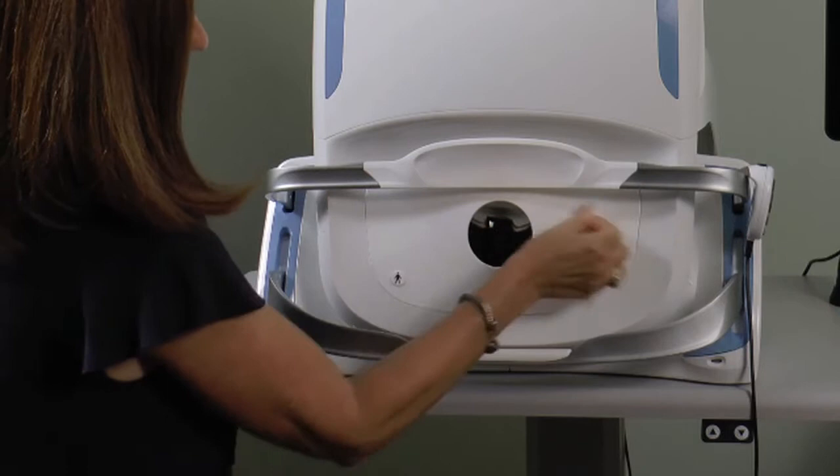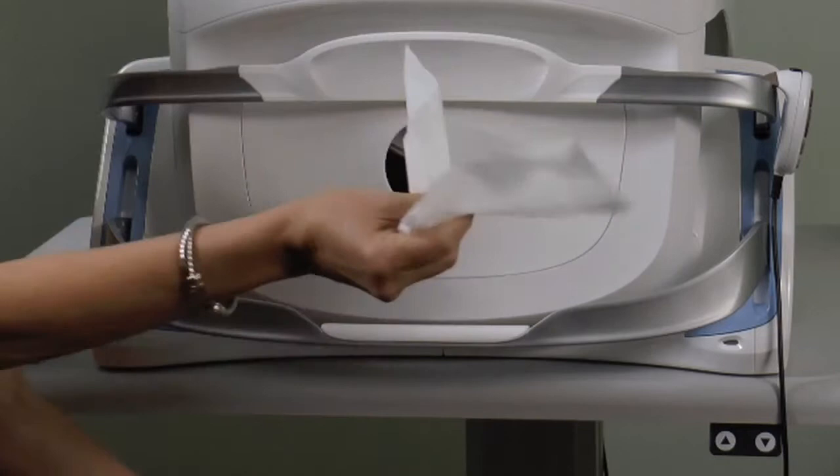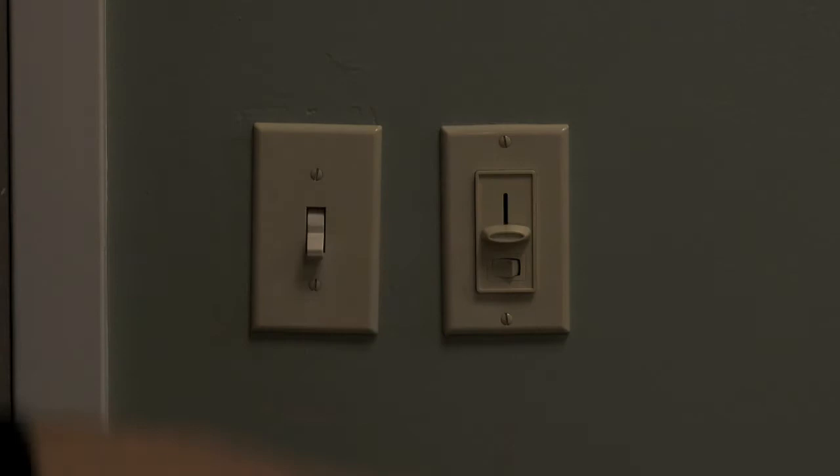Do not let the cleaning wipes come into contact with the inside of the instrument. Do not use tissues or other material to dry the areas that have been cleaned, as this could cause dust to collect on the scan head mirror and optical components, which may compromise image quality. Dim the lighting in the room to achieve maximum natural dilation of the pupils before attempting to capture an image.